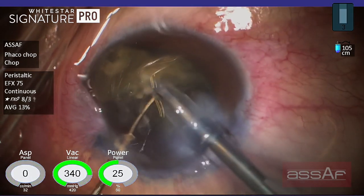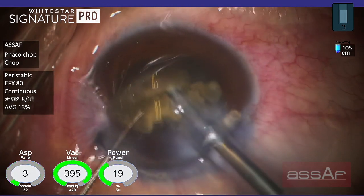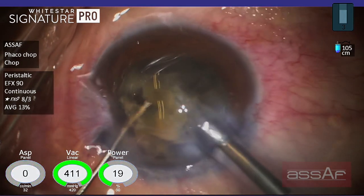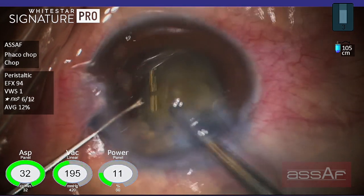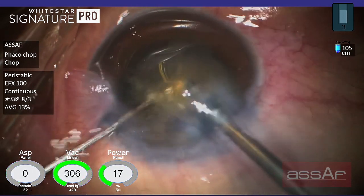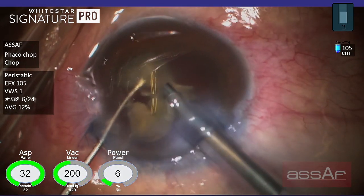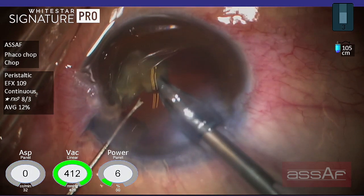Now we have more space and more access to the posterior surface of each quadrant. Trying to elevate this isthmus away from the posterior capsule — ultrasound can disrupt these cortical fibers, or just with the mechanical movement of the second instrument in the left hand we can cut these fibers. We have now a free quadrant within the lens capsule ready for emulsification. Only maybe two quadrants are still interconnected together — it doesn't matter because we now have enough space to deal with these two quadrants together within the lens capsule.